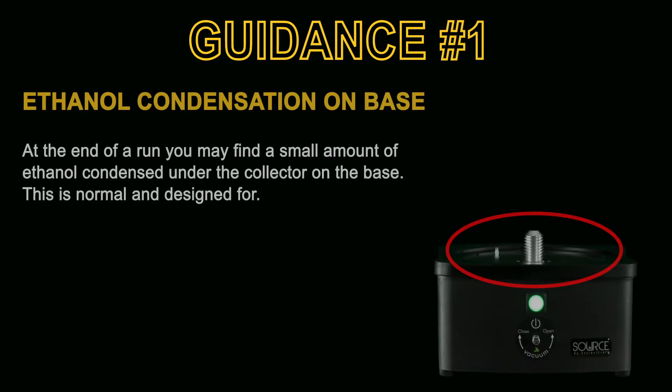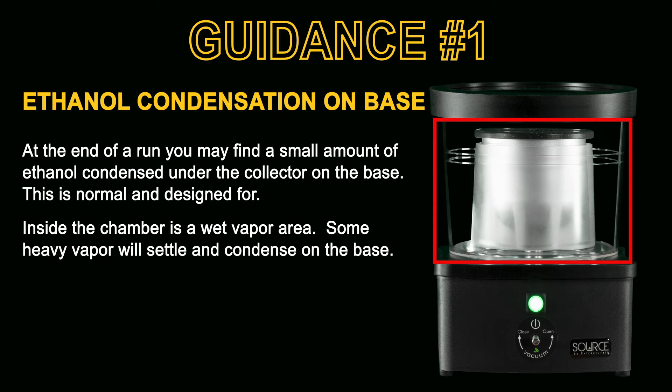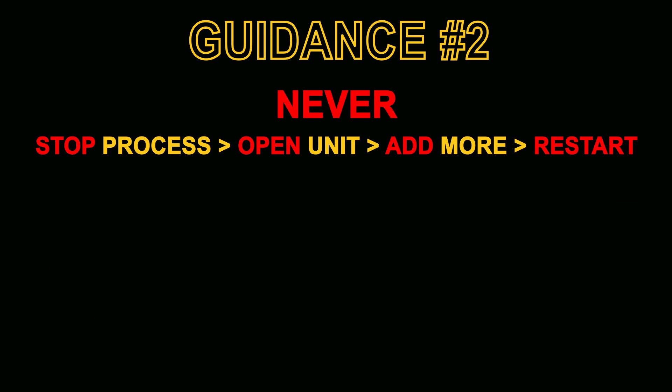We've reached the last section of this video with a handful of useful points of guidance. Guidance point number one is ethanol condensation on the base plate. At the end of the process, sometimes you'll find a little bit of ethanol on the base plate — that's completely normal and it's designed for. The inside of the chamber is a wet vapor environment and some of that vapor is inevitably going to sink and settle on the base. You're going to find this happens more in cool weather, if you're working in a room colder than normal room temperature, or if you leave the machine closed when the process is finished to cool.